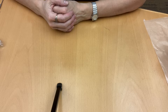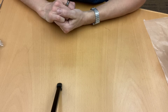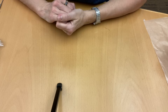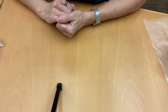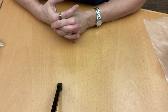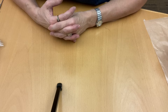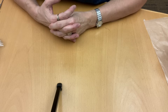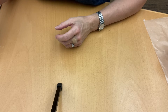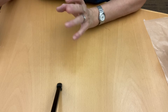Hello DIY craft shoppers. Today we are making clay ornamental mushrooms. These are strictly for indoor use and enjoyment to decorate a plant pot or a wreath of some kind. They shouldn't be exposed to a lot of moisture or constant watering because this is an air-dry clay material and it will disintegrate over time if it gets wet constantly. So these are purely decorative.